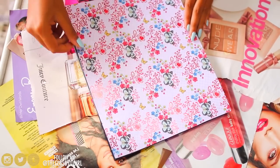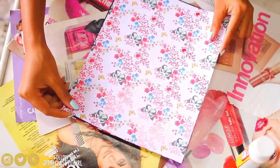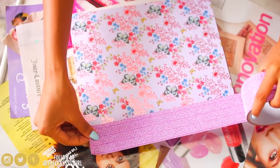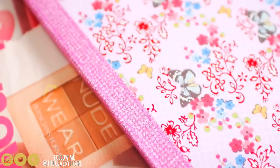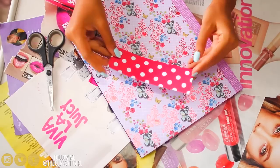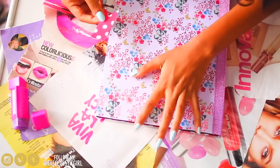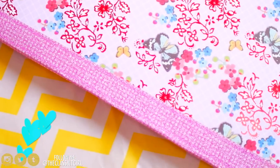Apply Mod Podge to your notebook covers, then place the scrapbook paper on it and you have really cute notebooks. You can also use gift wrap paper, which is another great option. For the spine, apply glitter tape and cut off the excess — and you have a fab new notebook. I love that it matches the rest of my stationery. For the label, I cut out a little bunting flag from the scrapbook paper, stuck it on, and you can write your subject on it.